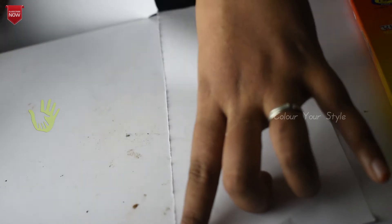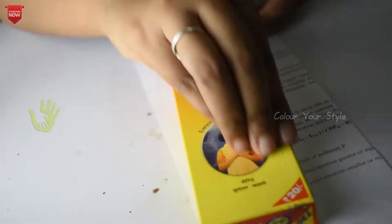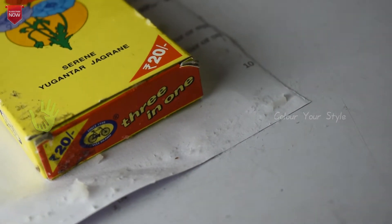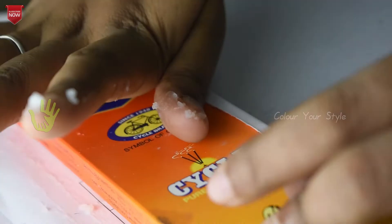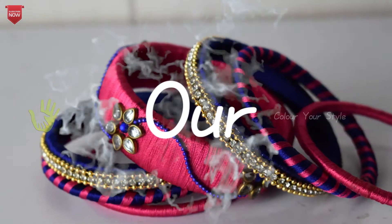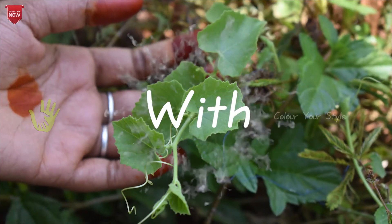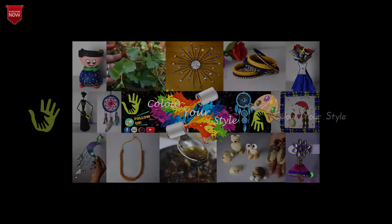We will use the box. We will use homemade glue. Homemade glue is already posted — I will show you the link in the description box. We will use the white glue.